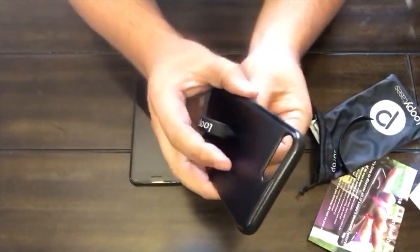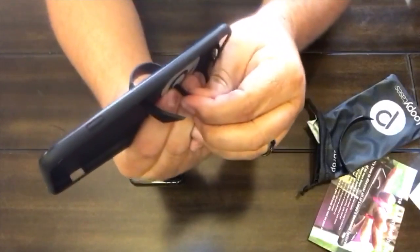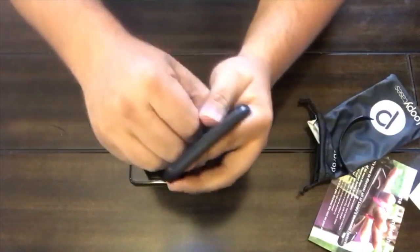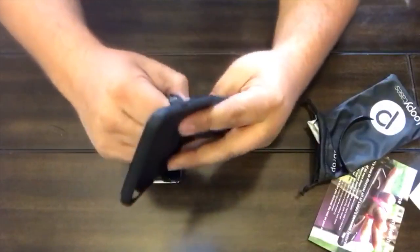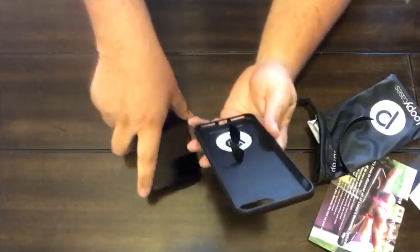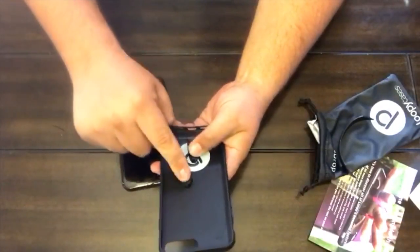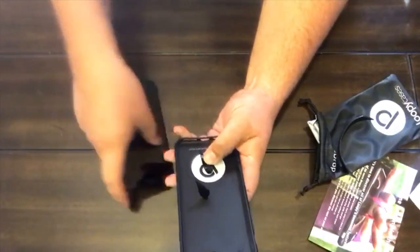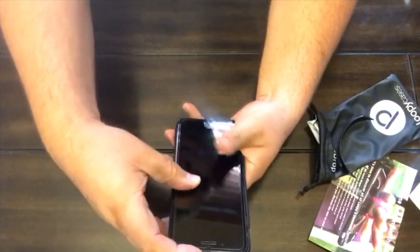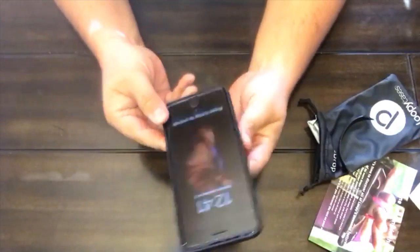You can adjust this loop by pulling it to make it smaller or larger. I need it back a little bit larger. There we go. To install the phone, you just push these down like that, slide it in from the top and push down, and just snap the case right on.